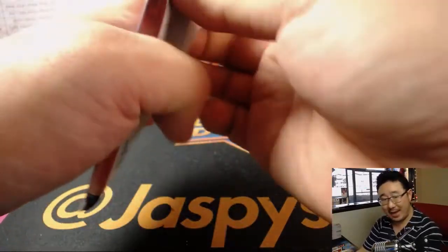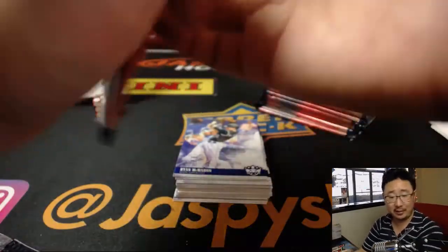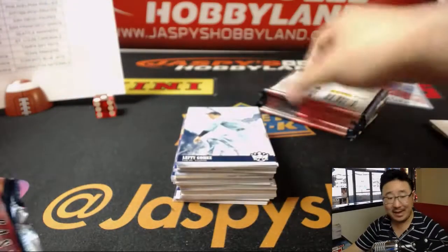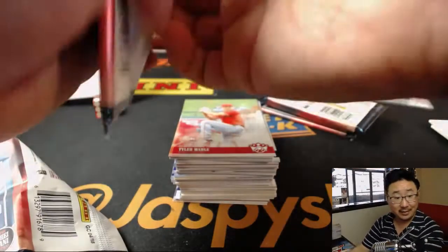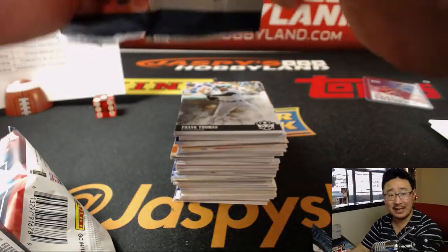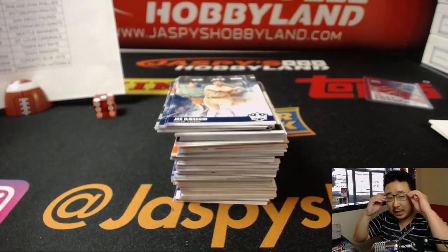Last division — NL West: everybody's struggling. Everyone's on L1, L5, or win-one streaks. Diamondbacks 25-18, two games ahead of the Rockies at 23-20. Giants are .500 at 22-22. Dodgers are 8.5 games back at 16-25, and the Padres are only a half game behind the Dodgers at 17-27. This would have been a good spot for the Dodgers to gain ground but they've lost five in a row.